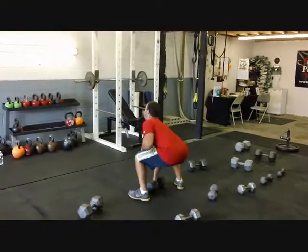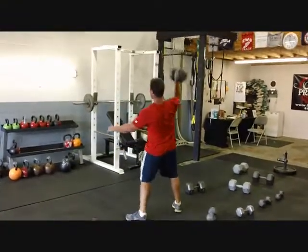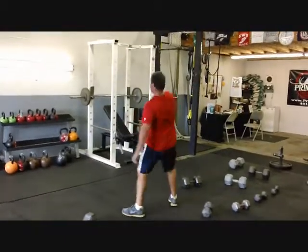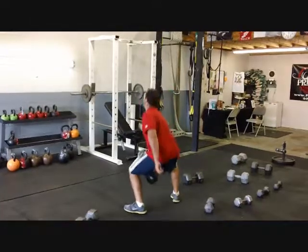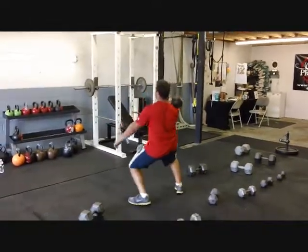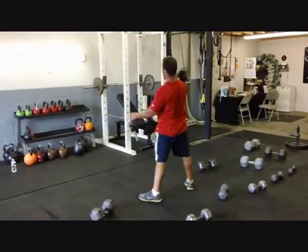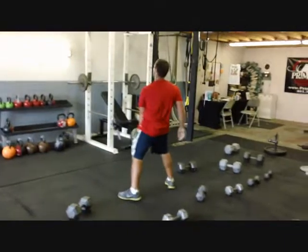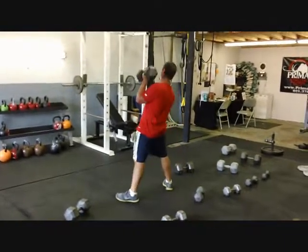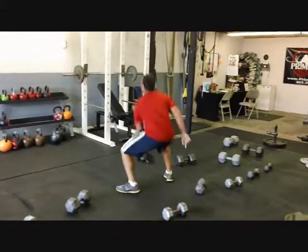Pick it right up, get right into it cookie. Use those legs when you push, use those legs when you push — dip, press. Last one on this side, dip and press, a little bit more of a dip, a little bit more of a dip. Dip, press — that's better, fire through those legs.